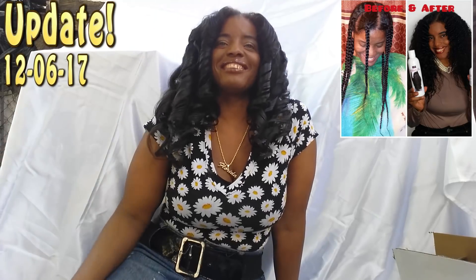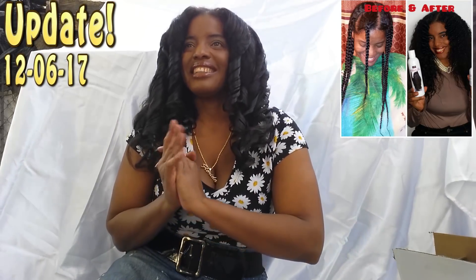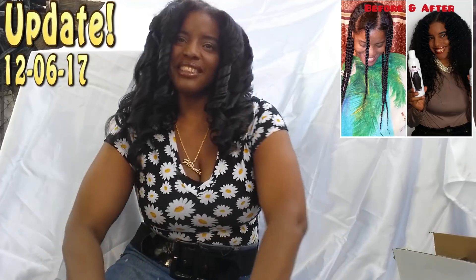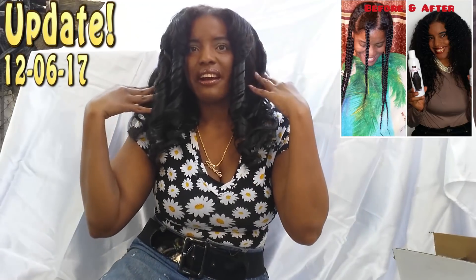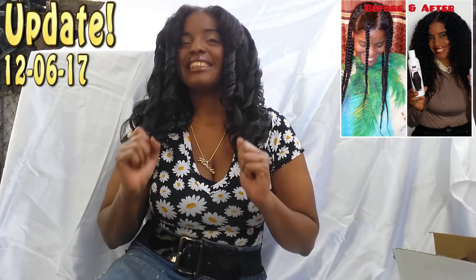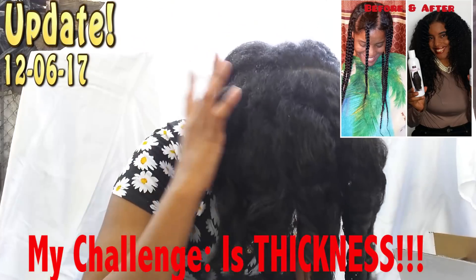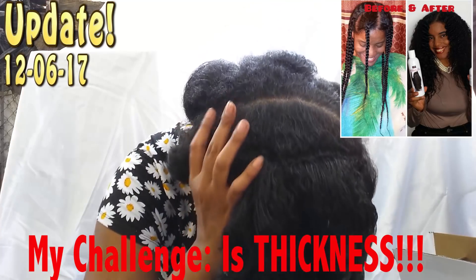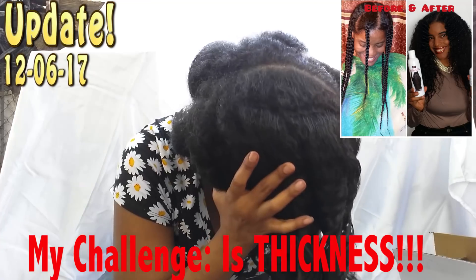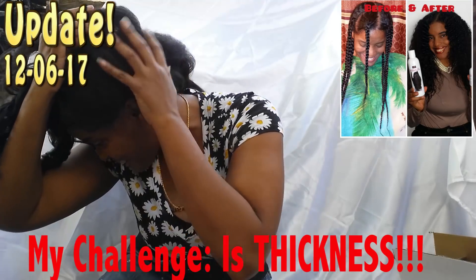I want to experiment with my own natural hair texture — to see how well I can take care of it and how long I can go. So far, so good. The biggest challenge I've seen growing out my natural hair is the humongous thickness associated with my natural hair texture. See all this new growth, all this thickness — that's the challenge.